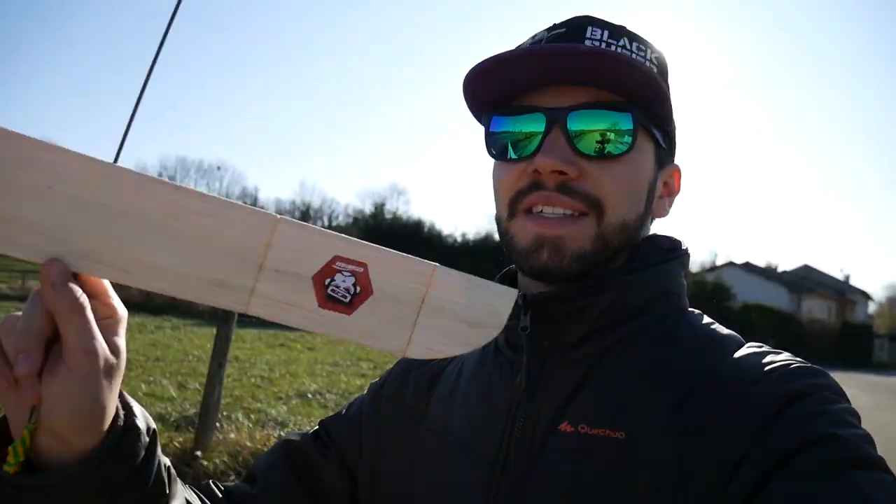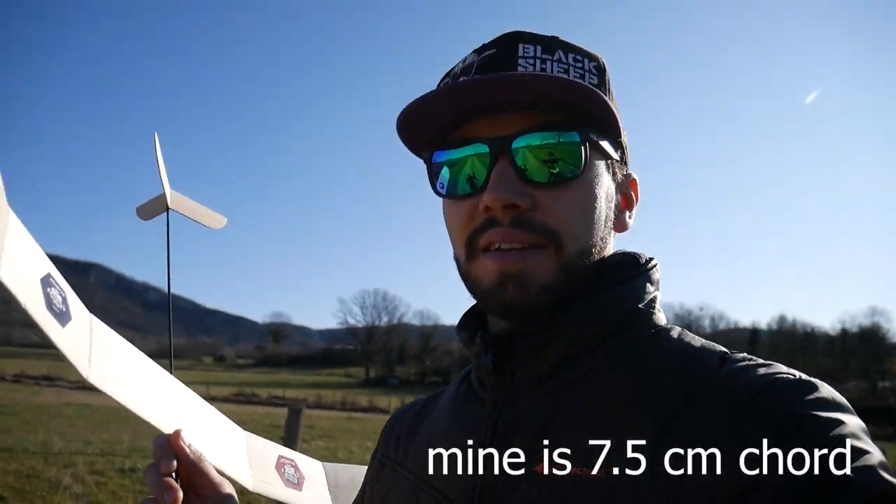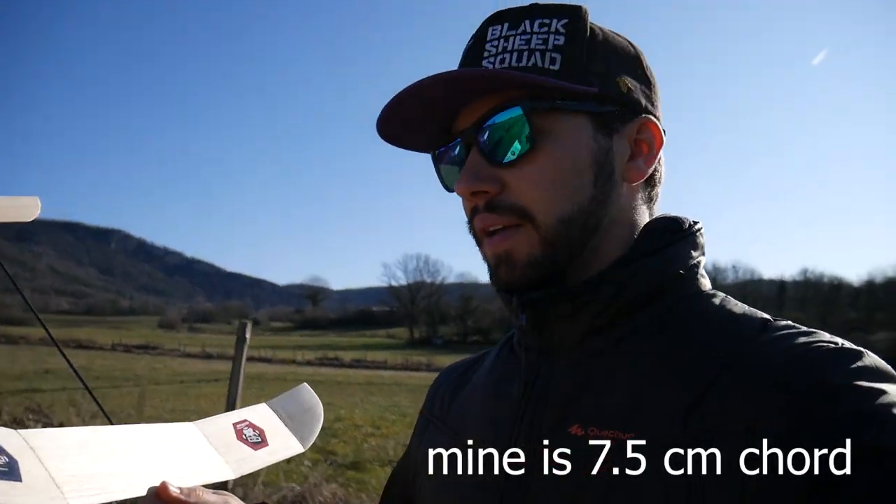Hey, what's up everyone, welcome to my YouTube channel. Today we are looking at my own design free flight glider. It's a tiny bit breezy today, around five kilometers per hour of wind, so around three miles per hour for you imperial guys. I will first explain how I designed it and how you can build one yourself, and then we will fly it.